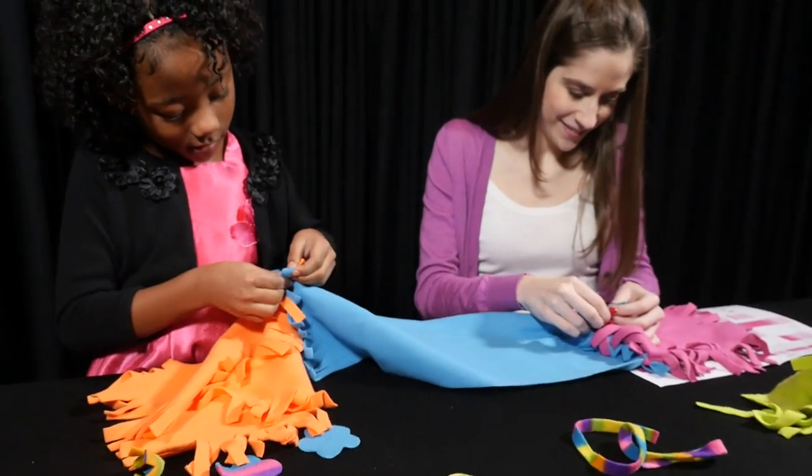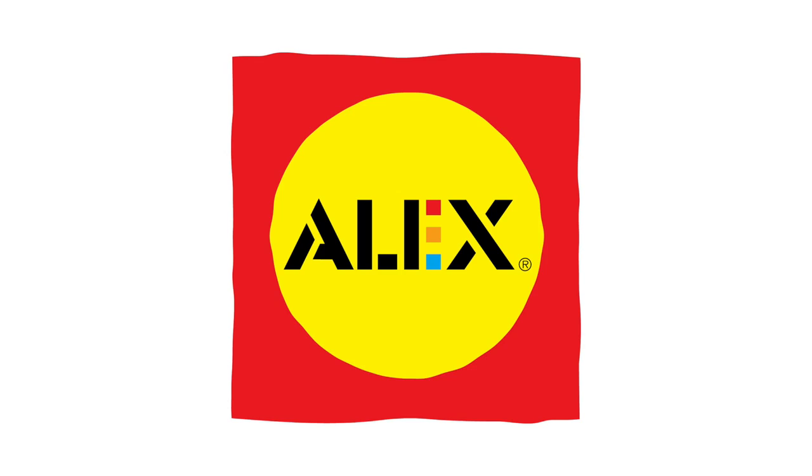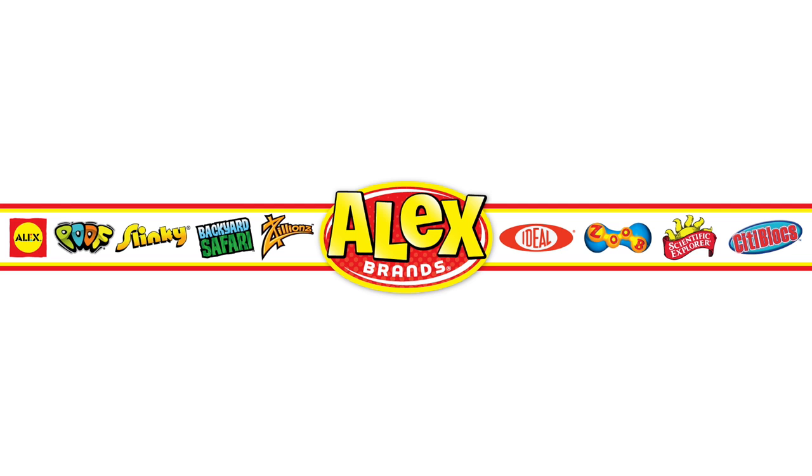The hat and scarf fit most kids ages 6 to 10. Recommended for ages 6 and up. Alex Toys is a part of the Alex Brands family.